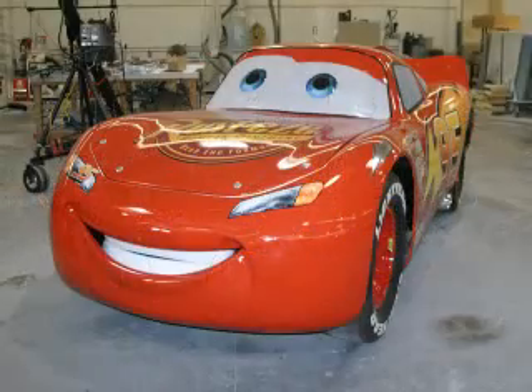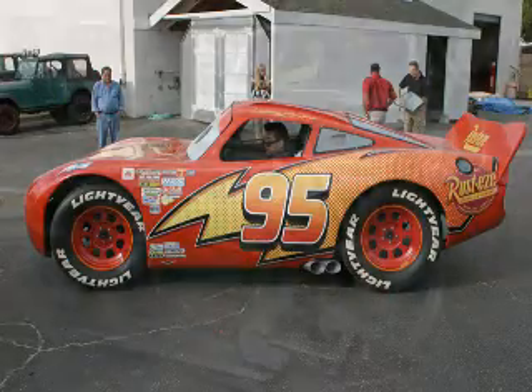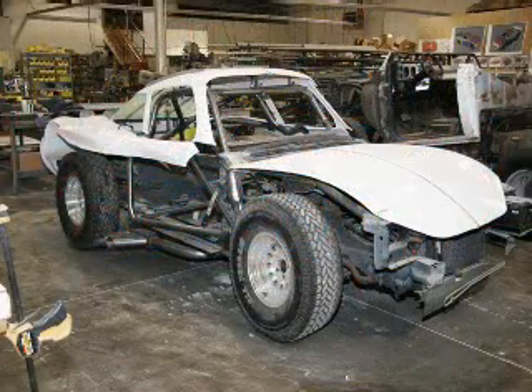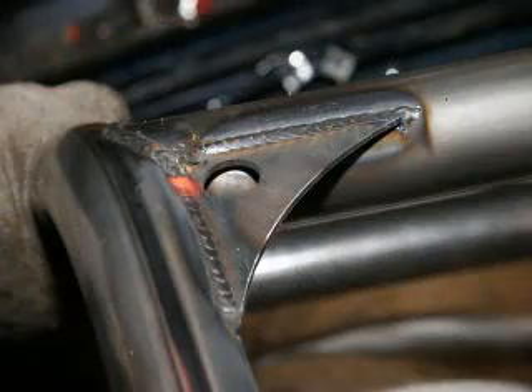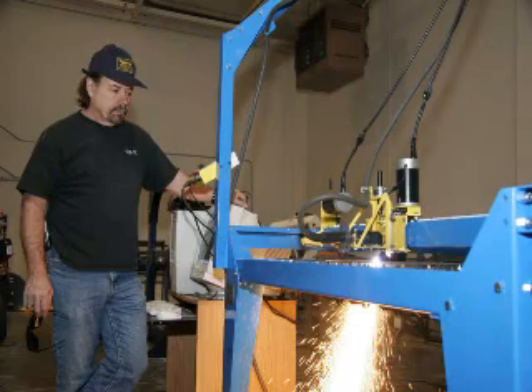Recently, Jay Leno — a friend of mine — called and gave me a job for Pixar building three cars with an unbelievable deadline. We started working on those and ran into a snag. We need a lot of metal cut in a short amount of time, and we're sending our cutting out for the cars — roll bar brackets, things like that. So recently I contacted PlasmaCam and got a unit in.